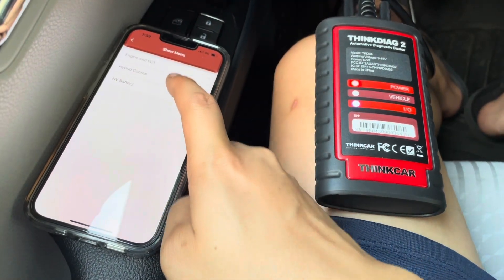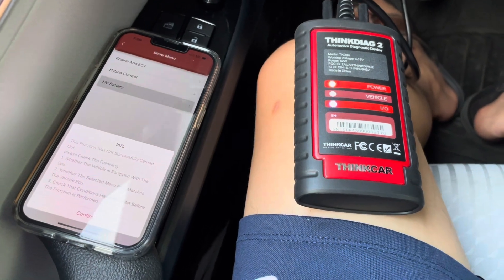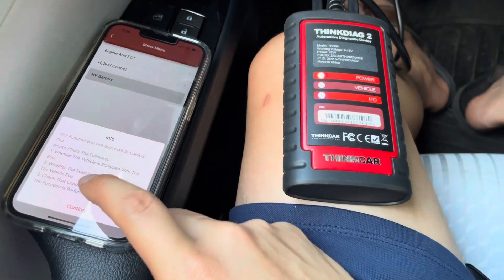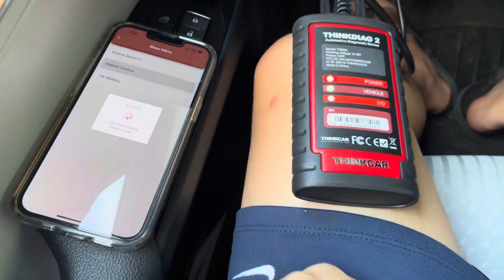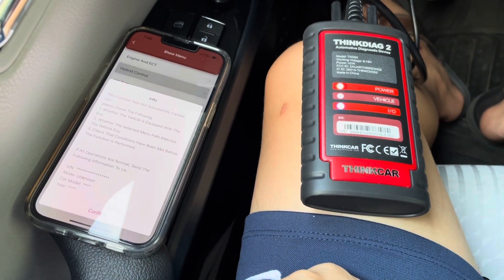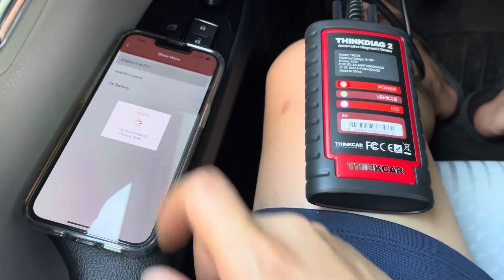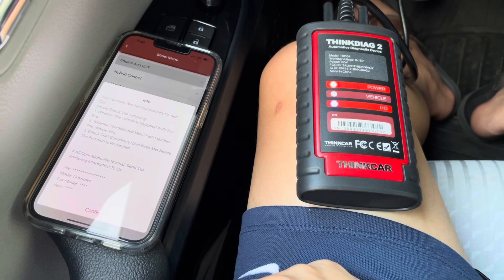After that I went into BMS and saw engine, hybrid, and HV battery options. What I was hoping is that you can read the HV battery, but unfortunately we were unable to do that. We're also unable to look at the hybrid control and engine settings from here. I was hoping to see at least some sort of voltage and the voltage of the individual cells, but it looks like it was not supported.